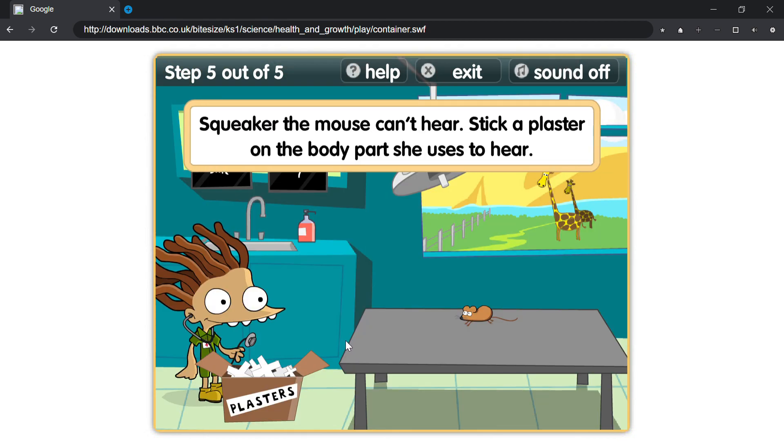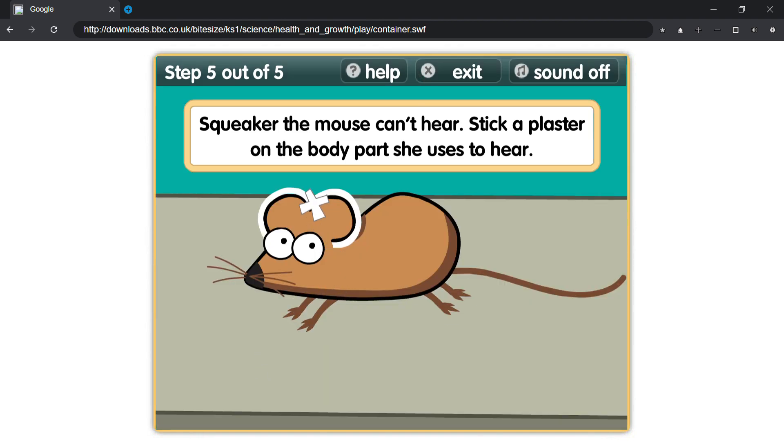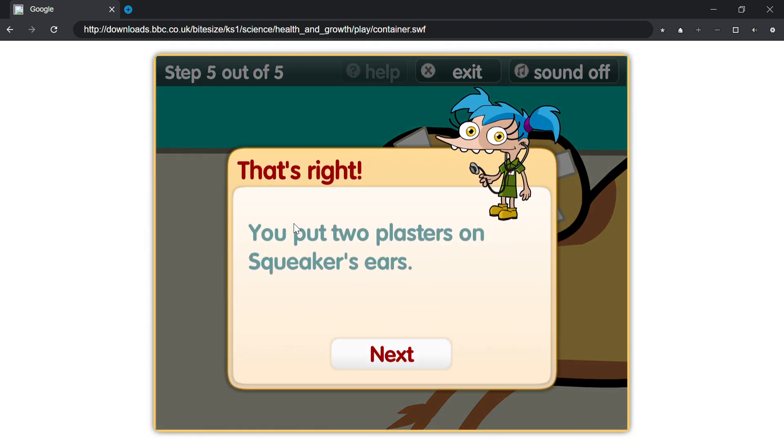Squeaker the mouse can't hear. Stick a plaster on the body part she uses to hear. That's right, you put two plasters on Squeaker's ears.